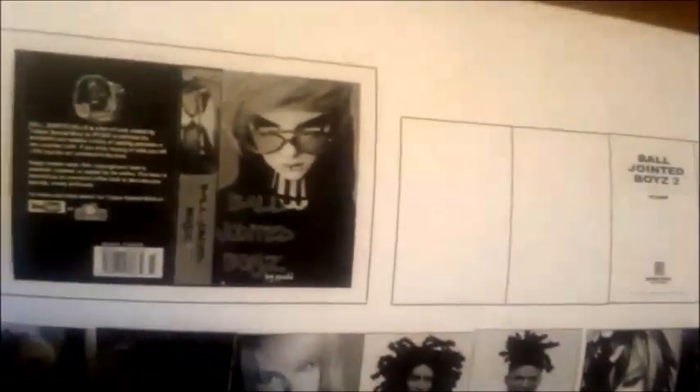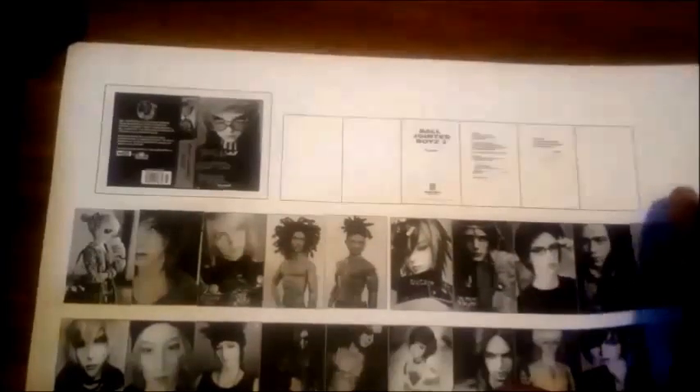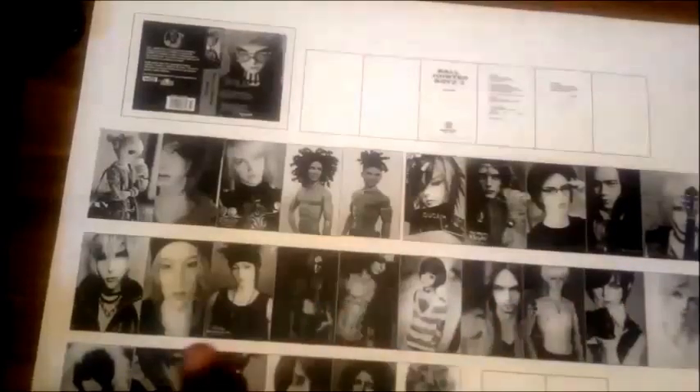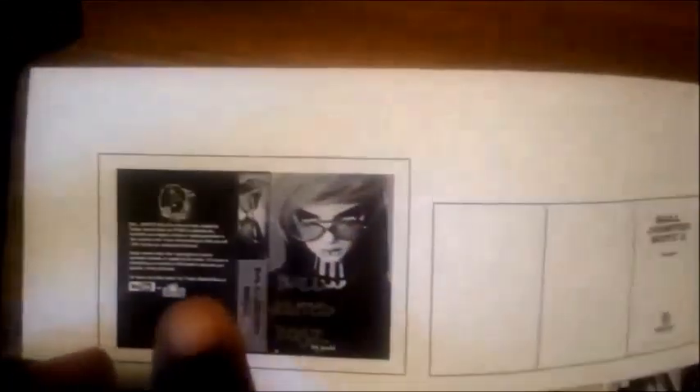The first thing you're going to do is get your images online that you want to use for your book. You want to make a cover, make the front matter pages, and line up your images side by side. My book is Ball Jointed Boys — I collected a lot of images and put them together in a Word document. You can use whatever editing software you're comfortable with. I'm using 26 images, but my recommendation for this size is 30 images, which makes a 15-page book. Each image is 1.5 inches by 1 inch, and the cover is about 5 millimeters bigger than that.